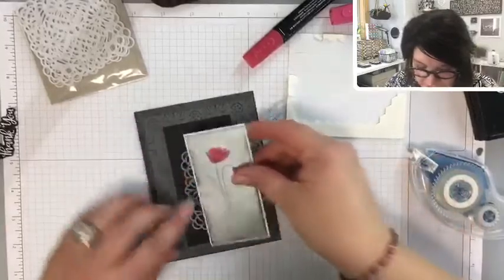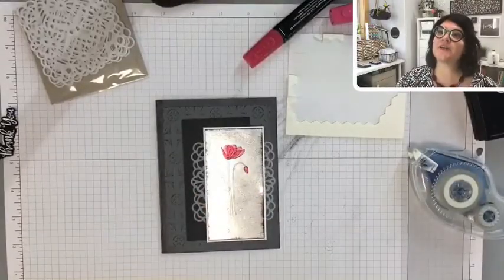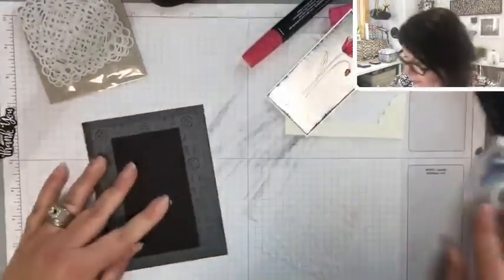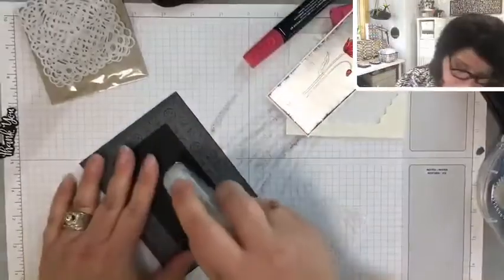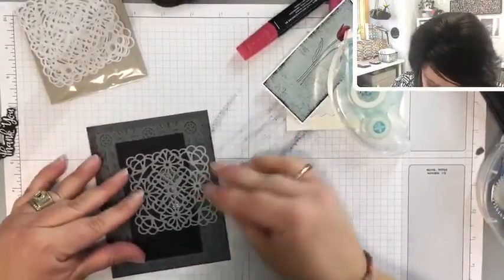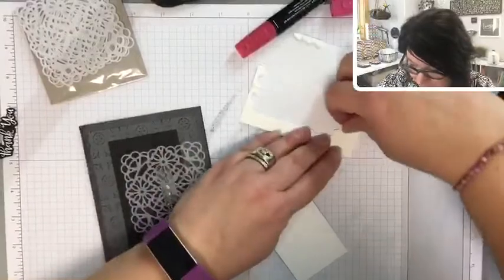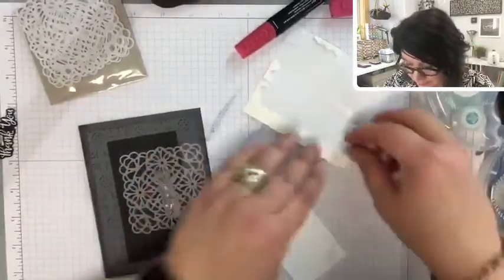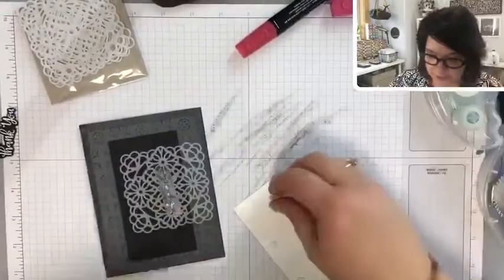I do have this doily — I don't know if it's a little too much. Actually it's kind of pretty, let's go with that instead of ribbon. I think ribbon will complicate things. I'm going to go back to my Stampin' Seal. Let's add a few strips, put it to the center, stick it down, then put dimensionals on this layer to pop it up a little bit.